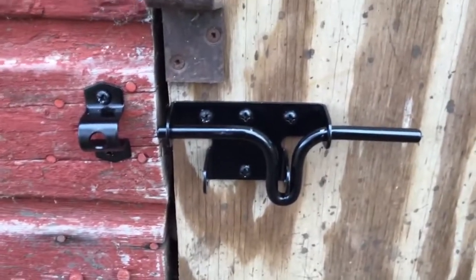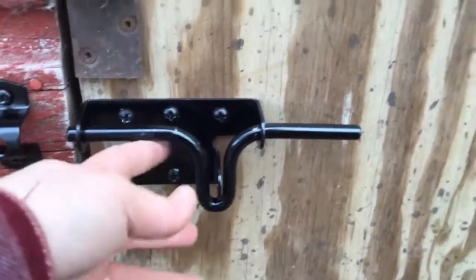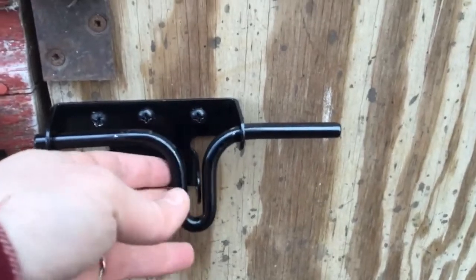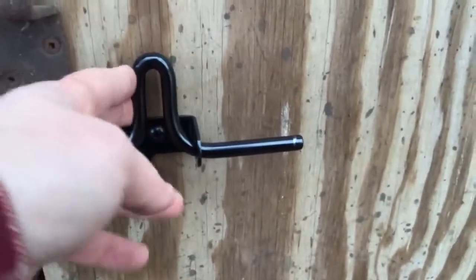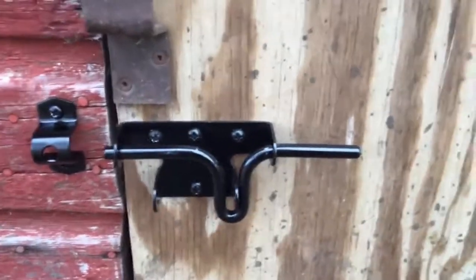If you're watching this and you are also a half-baked carpenter like I am, just make sure that when you install these latches, you have it so that it's latching downwards — not flipped upside down so that it's latching up. You want it latching down.